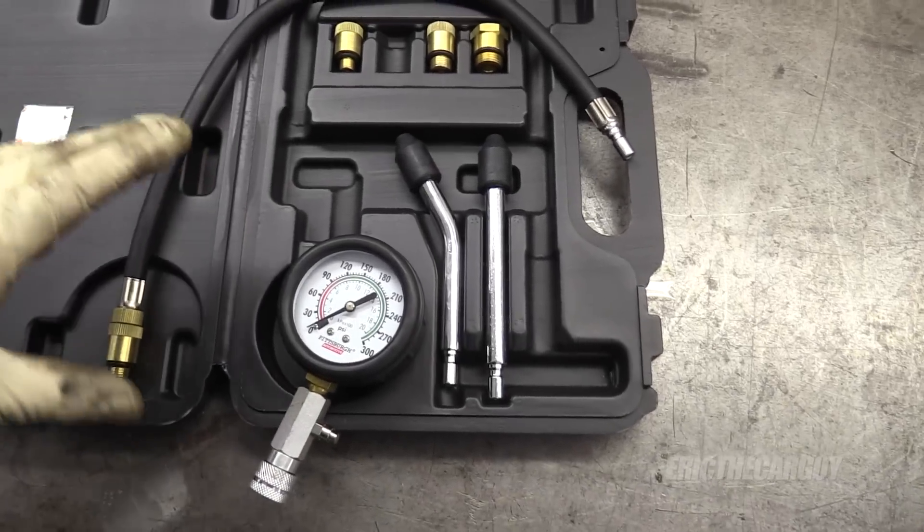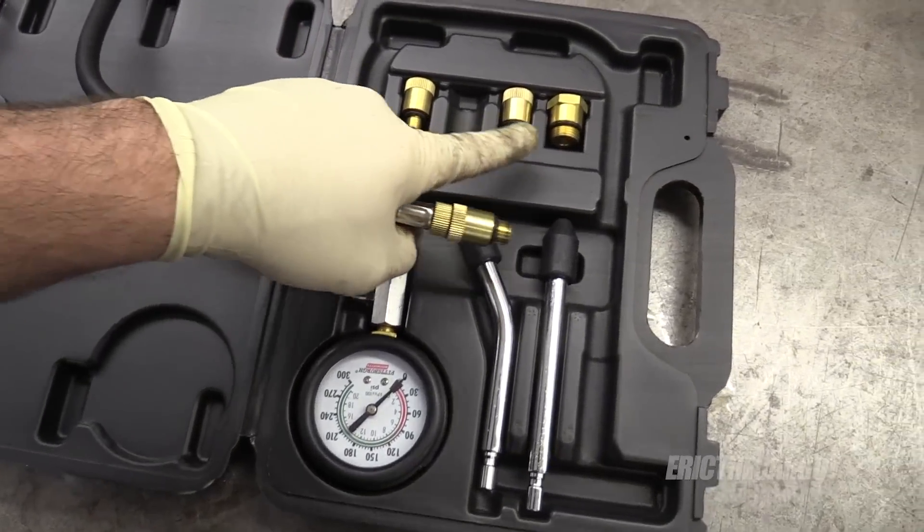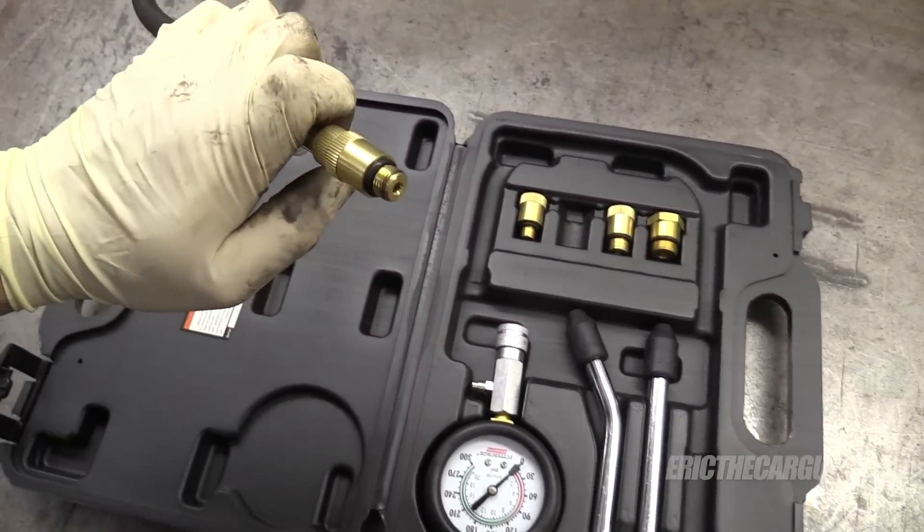By the way, you can often rent compression testers from your auto parts store. You don't necessarily have to buy them. I've gotten my hands on a new compression tester, and I believe I found a fitting that will work. This one came with more fittings. Let's see if it does.